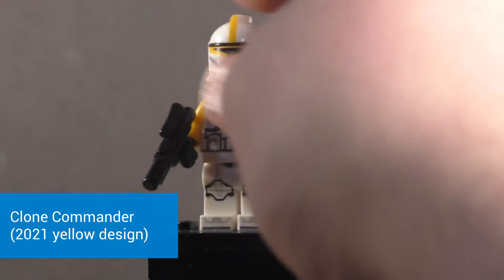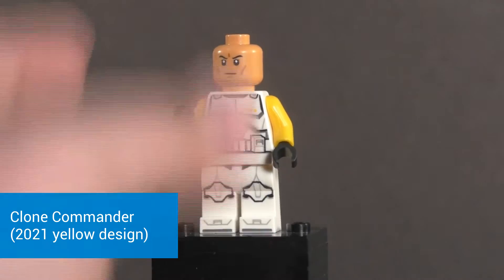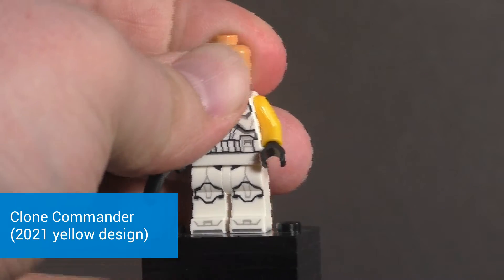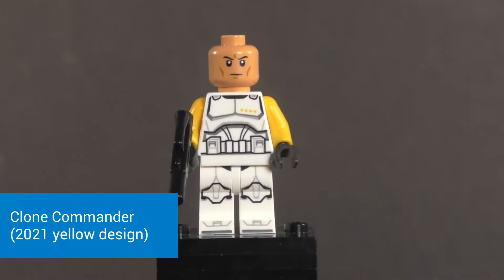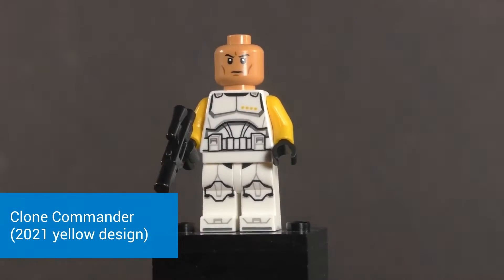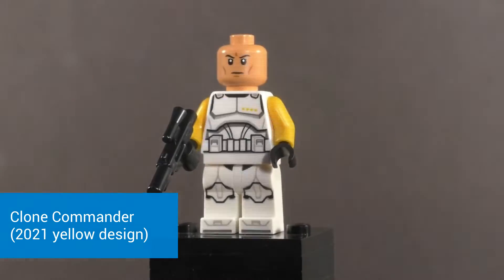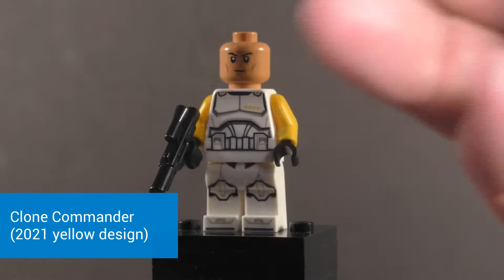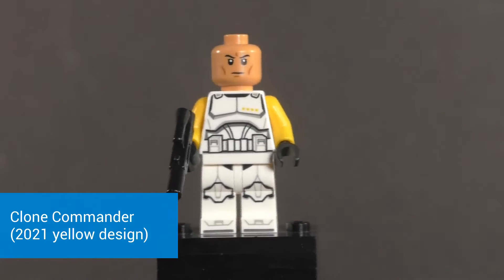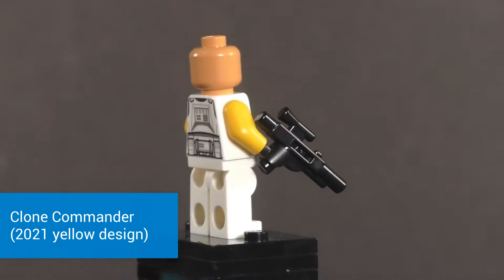You do have yellow arms too. Taking the helmet off, we have that nice clone trooper head they came out with back in 2020 to represent Temuera Morrison better, actually acknowledging the fact that he has a different skin color. So that is pretty nice, and that is a nice print for the head.